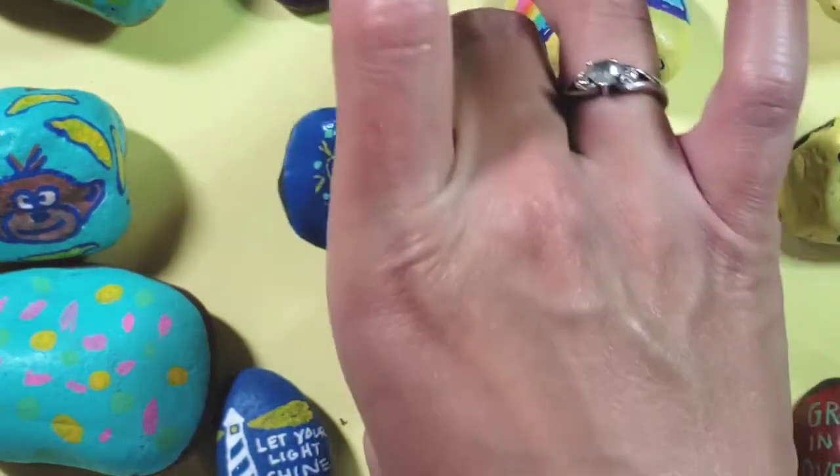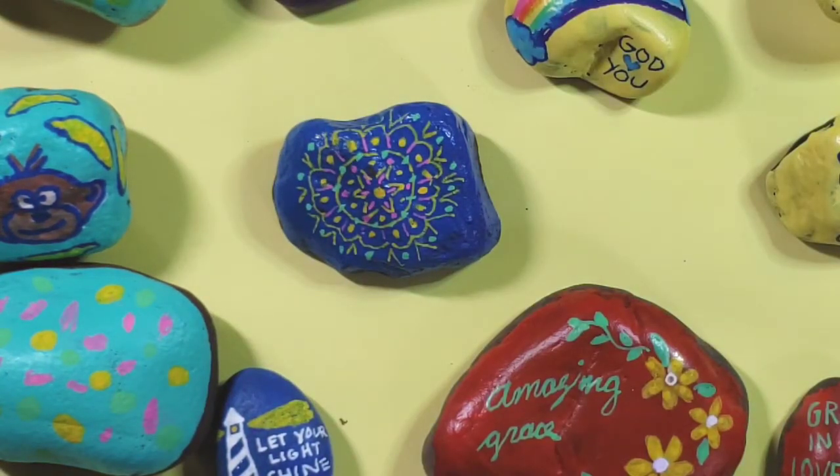So kind of a fun activity! Thanks so much for watching, and I hope you have fun creating, painting, and decorating your rocks.